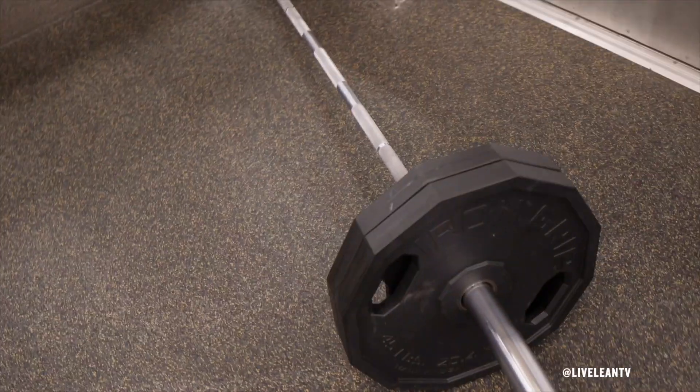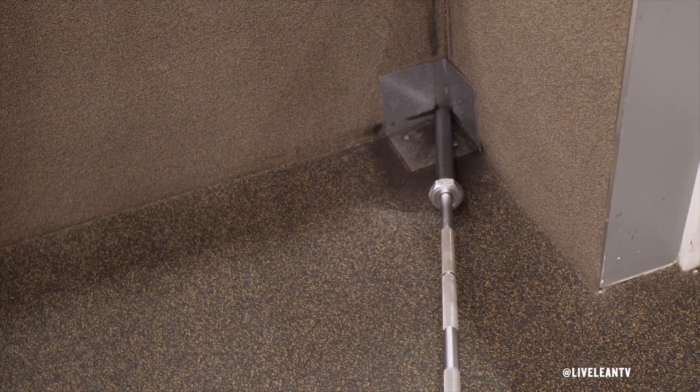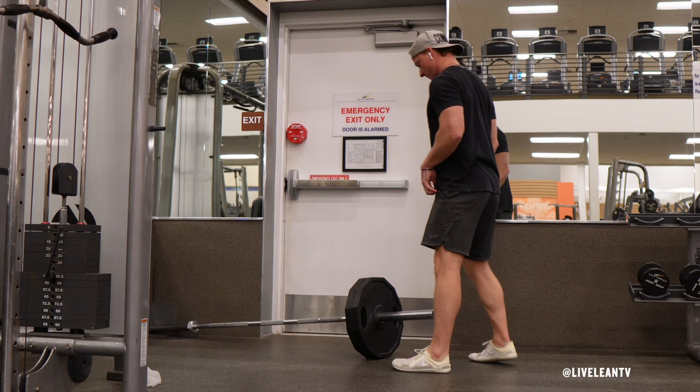To get started, insert one end of the barbell into the landmine attachment, or place the barbell end securely into the corner of a wall. Load an appropriate weight onto the other end of the barbell.